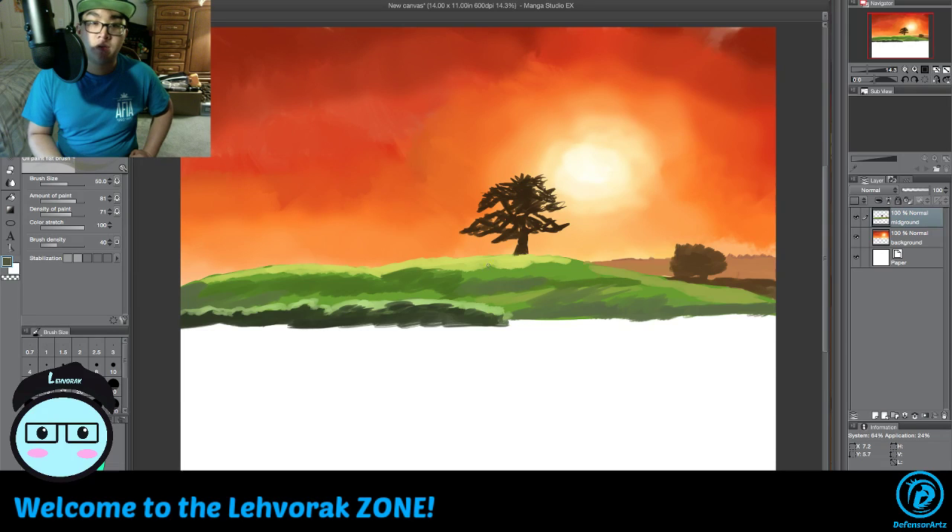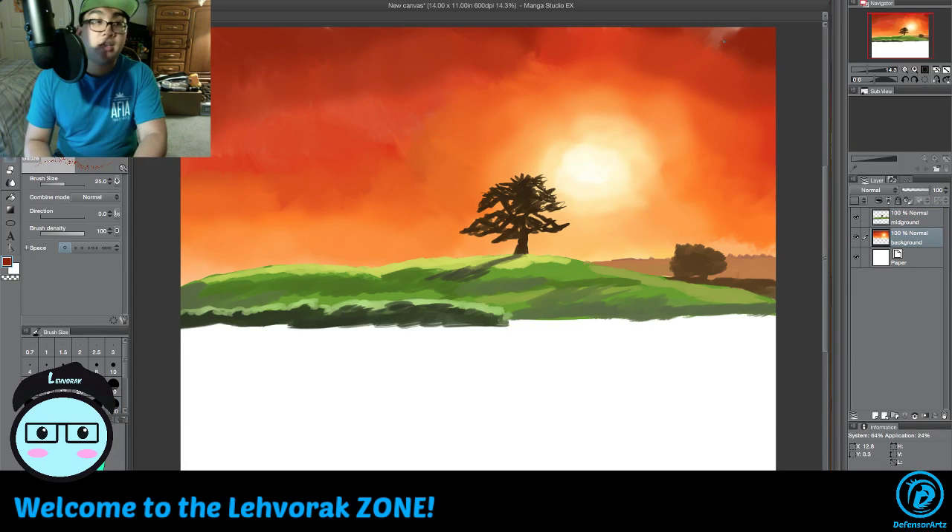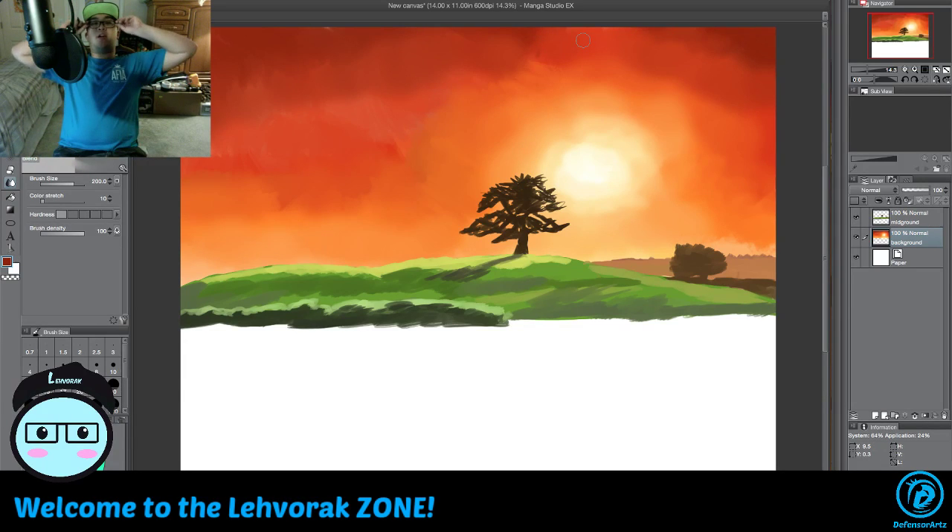We'll grab this and make a dark tone of shadow. There we go, we got a shadow going on right there. So you got the whole idea of the background. Let me fix that part up there — there we go. Then we'll just blend that and there we go, got atmosphere going on here and we got that setting.